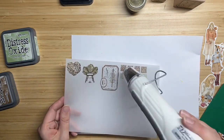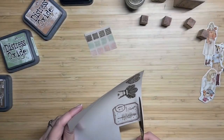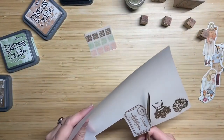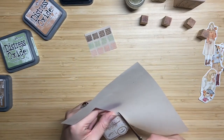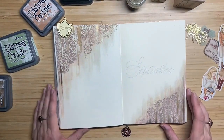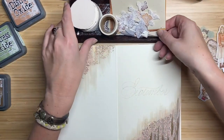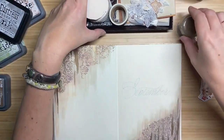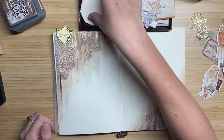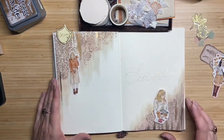I dry everything with this embossing tool. You can also use a heating tool — they both work fine for both embossing and drying inks or paints. I once made a video about this on my Dutch YouTube channel, comparing the Ranger Heated Tool with a more expensive and a cheaper embossing heating tool. They all three worked fine — they all did the job. So whatever you have laying around, it's all fine to use. There's not that much difference.